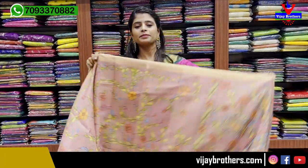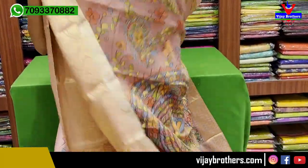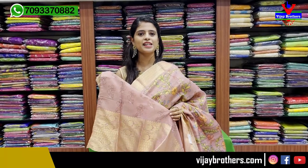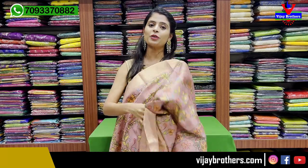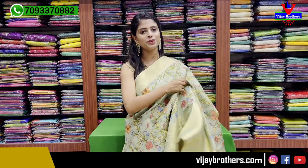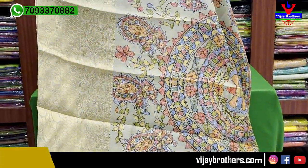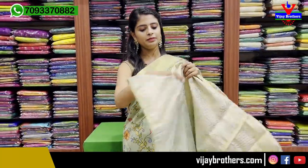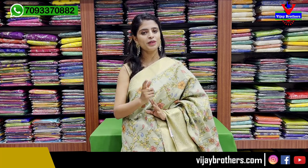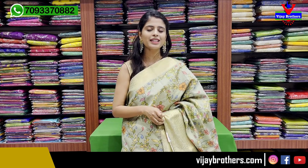Next color is pink - a nice pastel pink. Both sides have beautiful golden zari weaving borders. The body part is kalankari printed, and the pallu is a kalankari printed pallu with tassels attached. The blouse is a self printed blouse. Price is ₹2,100. Next is a pista green color - same pattern, same golden zari weaving borders, kalankari printed body and pallu with a simple golden strap finish on the pallu. The blouse is a self printed blouse. Price is ₹2,100.